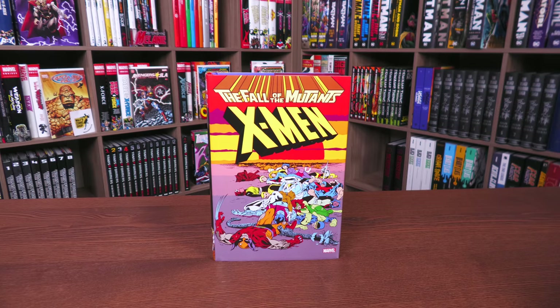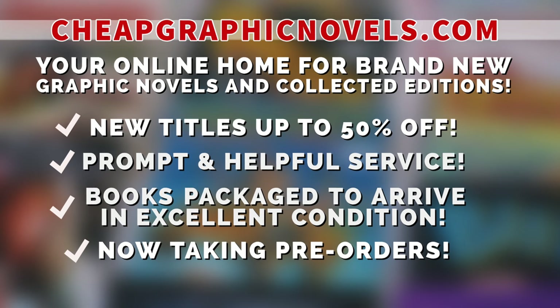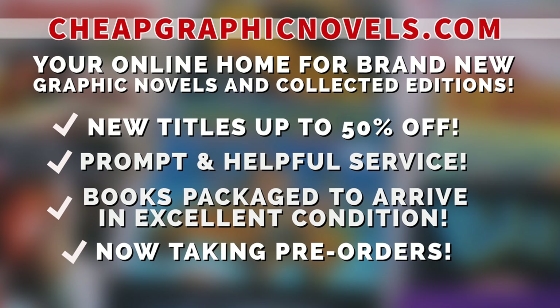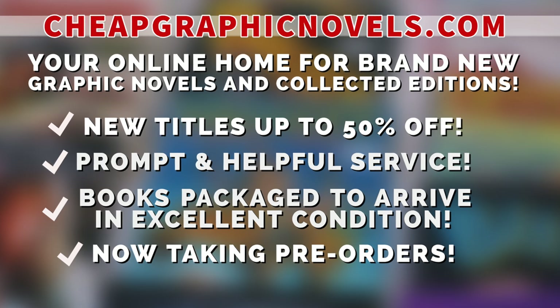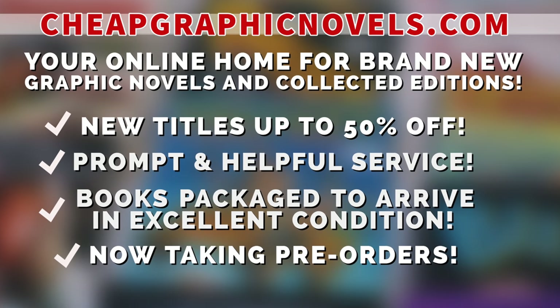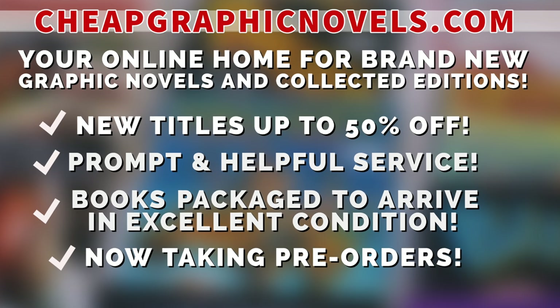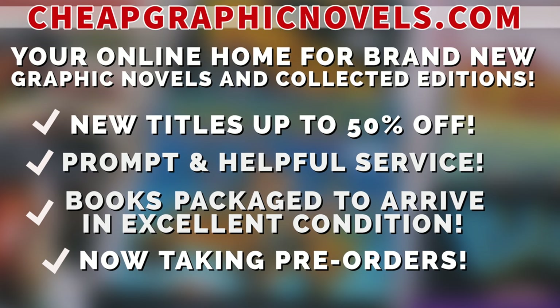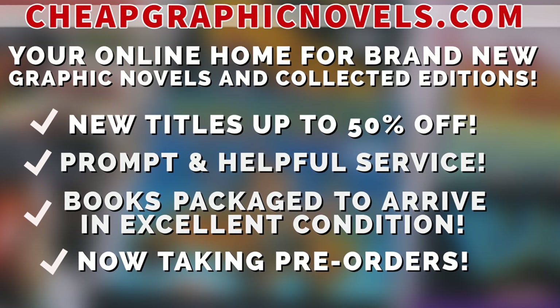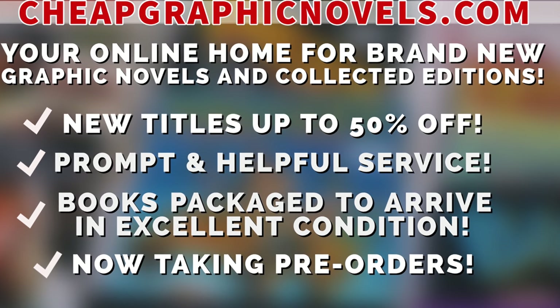If you're interested in purchasing this book, don't forget to check out our sponsors: CheapGraphicNovels.com — your online home for graphic novels and collected editions up to 50% off cover price. They have excellent shipping and prompt, helpful service. Check out their bargain deals for up to 90% off cover price. They also take pre-orders. They're running a special promotion: if you're a first-time customer, after receiving your order confirmation email, reply back and let them know Near Mint Condition sent you — they'll apply a free shipping promotional credit to your next order in the U.S.